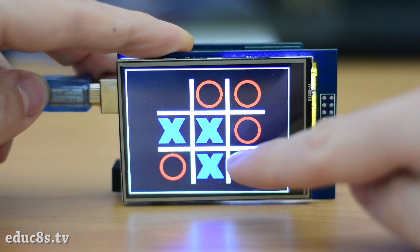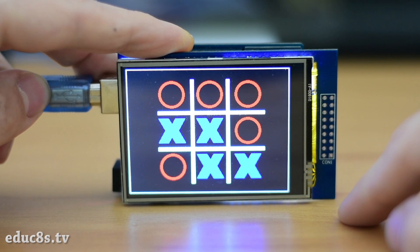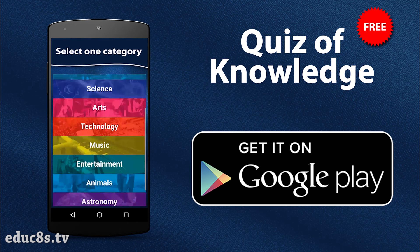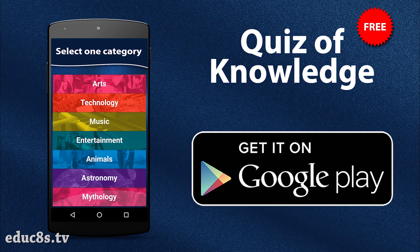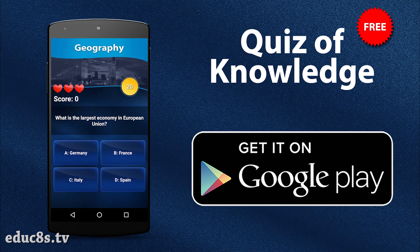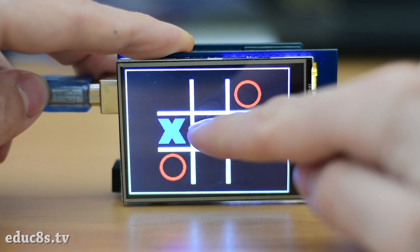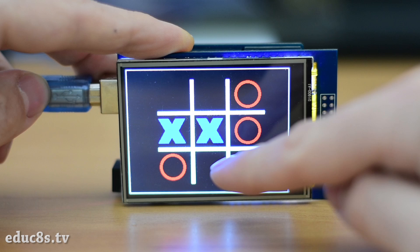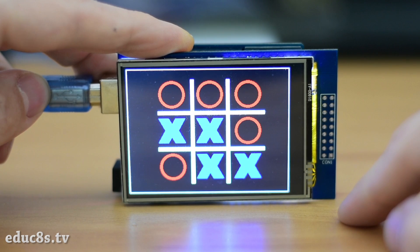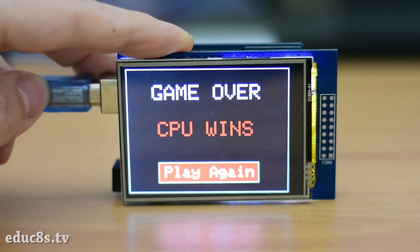I really like games and I love developing games. For the last 5 years I work as a game developer and I have developed many Android games. My most popular one is named Quiz of Knowledge and it is a free quiz game which offers thousands of multiple choice questions in 6 languages. If you enjoy quiz games you can find a link for it and for my other games in the description of the video below. Developing games for Android is much easier than developing games for Arduino, but we can build some simple games for Arduino because it is fun and it will allow us to explore some more advanced programming topics like artificial intelligence.